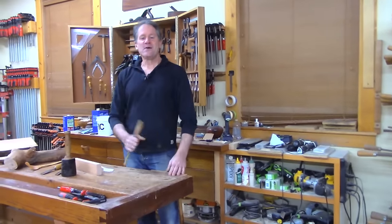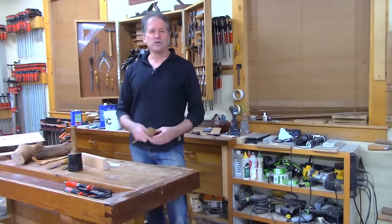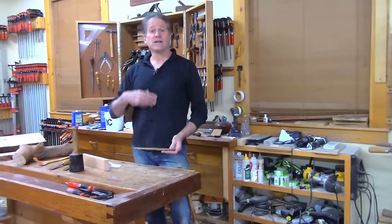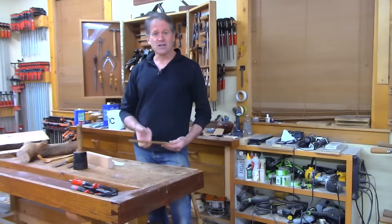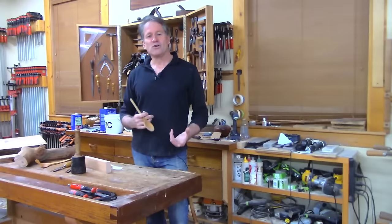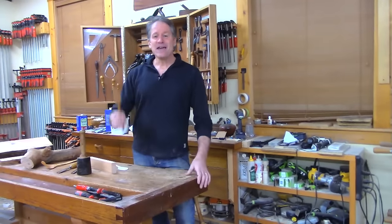Good evening and welcome back here to the shop in Canterbury, New Hampshire. I've been thinking a lot lately about how to understand woodworking more — like if you were going to introduce somebody to woodworking, how could they best grasp the nature of the material and get their legs under them on how to approach it with some tooling, especially hand tools. So tonight, we're going to make a spoon.